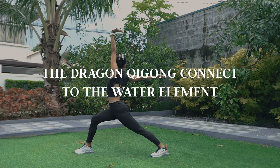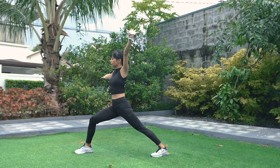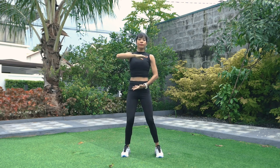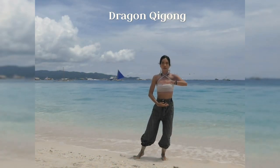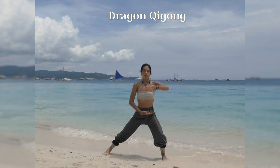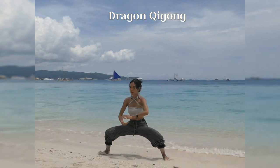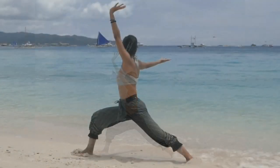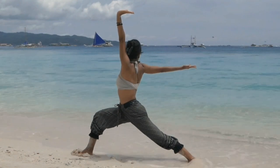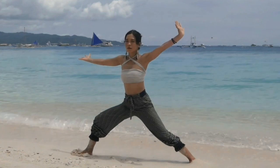The Dragon Qigong connects to the water element, and the water element connects to the emotion of fear. In this qigong, we are going to wring out the fear and bring in courage and willpower. The Dragon Qigong has slow and spiral movements like the dragon, and also wave-like movements like the water. This is a very good reminder that our courage and willpower can be found in our softness, so during this exercise it will be great to remind ourselves of that.